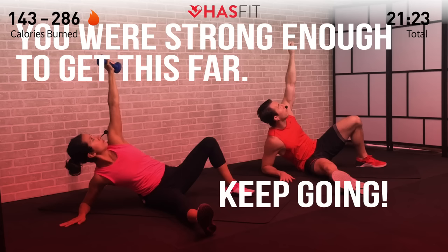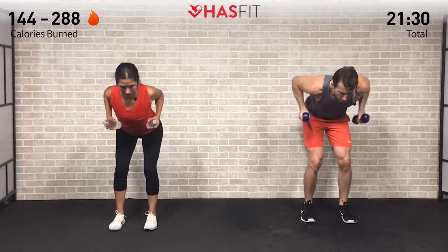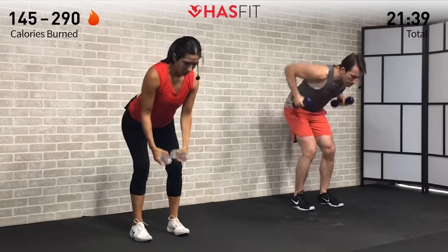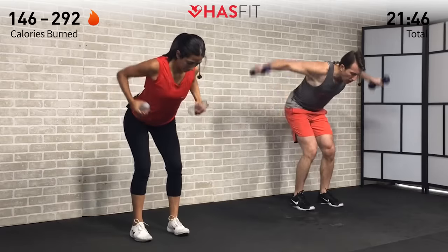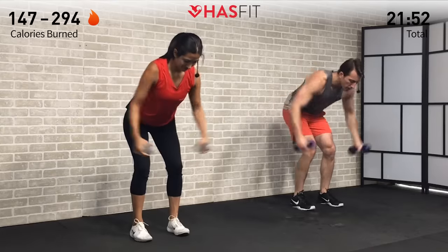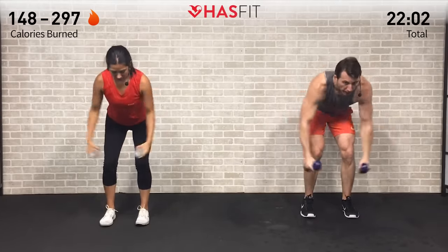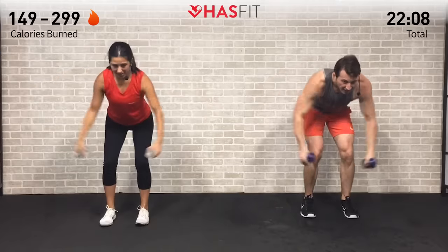Pick up your hand weights for the next one — moving into the bent over row plus fly. Bent over at a 45-degree angle, pull back on those elbows, back down, and pull apart into that reverse fly — alternating between the two moves. Getting as many repetitions in as you can, making sure to breathe. It's not about maxing out the weight — it's all about speed. Keep that back straight, core stays tight. In 5, 4, 3, 2, 1, and zero.